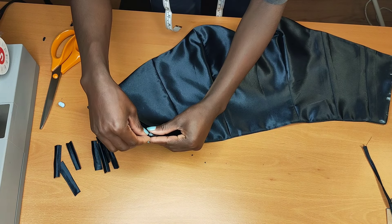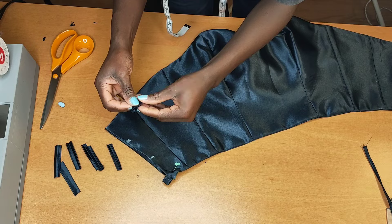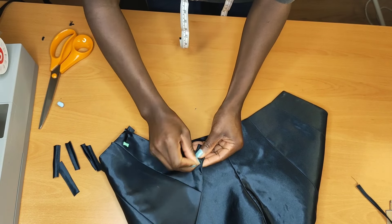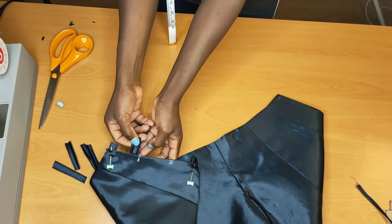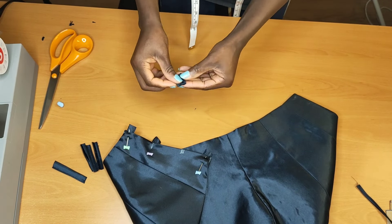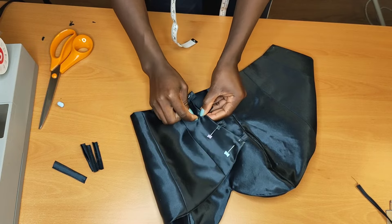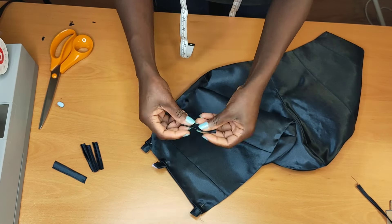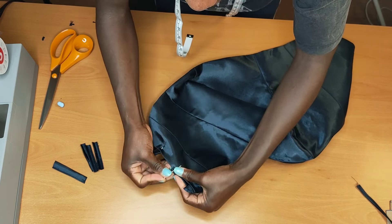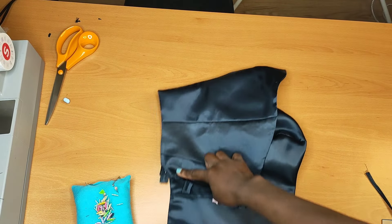I'll be folding my loops in two, putting them in between the space, and pinning them up. I do the same thing on each marked position and pin. I also do the same thing on the other side. When pinning, make sure everything is the same on both sides. When done, take it to the machine and stitch to secure it — stitch twice to make sure it's secure.